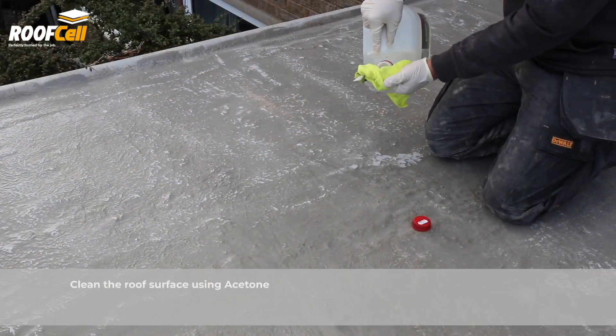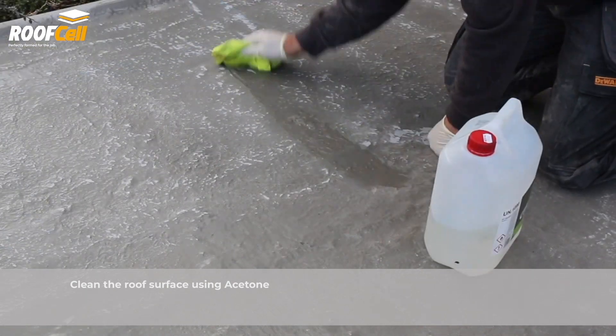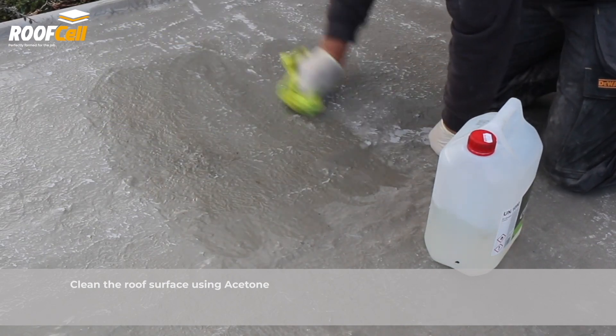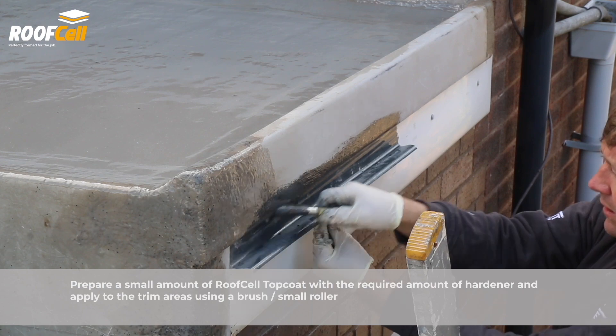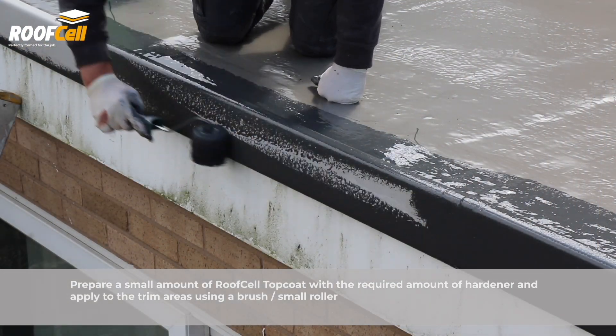Clean the roof surface using acetone. Prepare a small amount of roof cell top coat with hardener and apply to the trim areas using a brush or small roller.